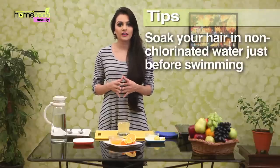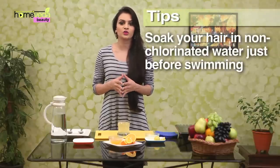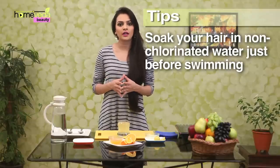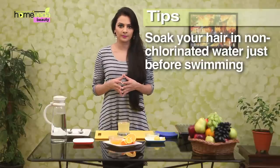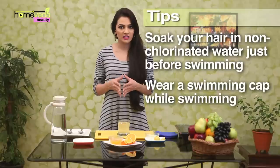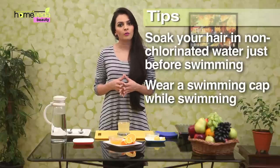Make sure you soak your hair in non-chlorinated water before swimming. This will help reduce the amount of chlorinated water that can soak into the hair when you actually start swimming. Also, make it a practice to wear a swimming cap while swimming to protect your hair from harmful chemicals.